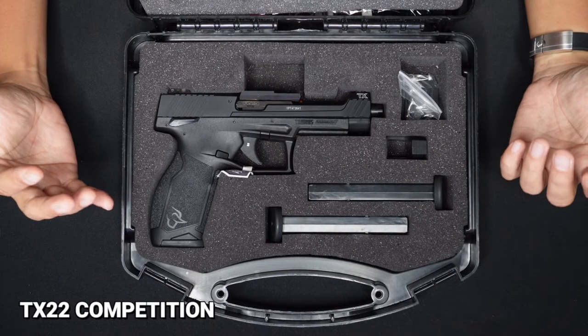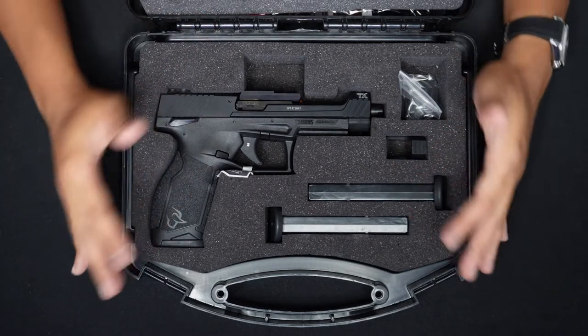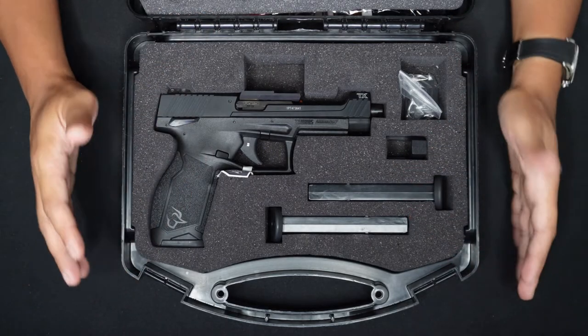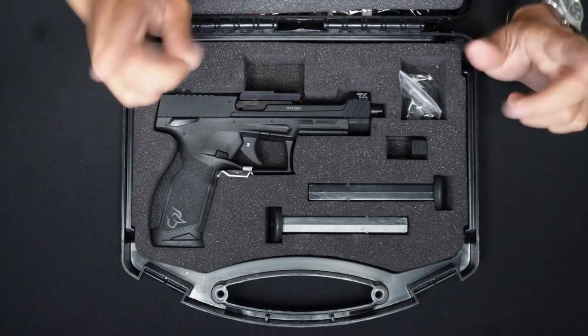This is the Taurus TX-22 Competition. This is the most in-demand unit here in the Philippines — I'll explain later why. But first, I'm gonna show you what's inside the box.